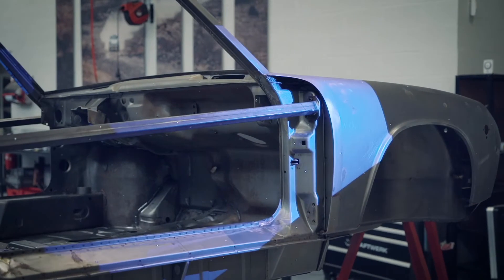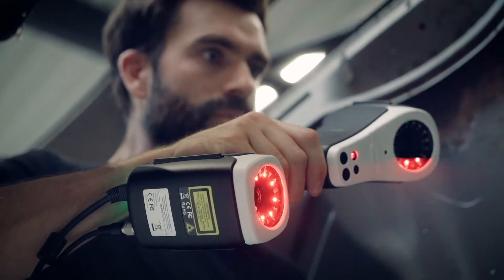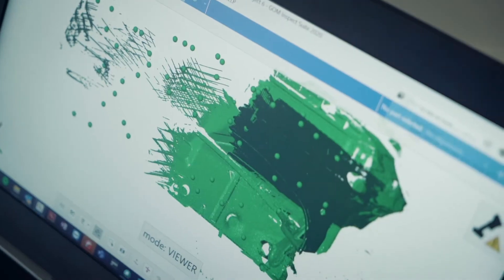The second step is generating scans from the outside of the car using ATOS. And in the third step, we use the T-Scan Hawk for three main reasons.